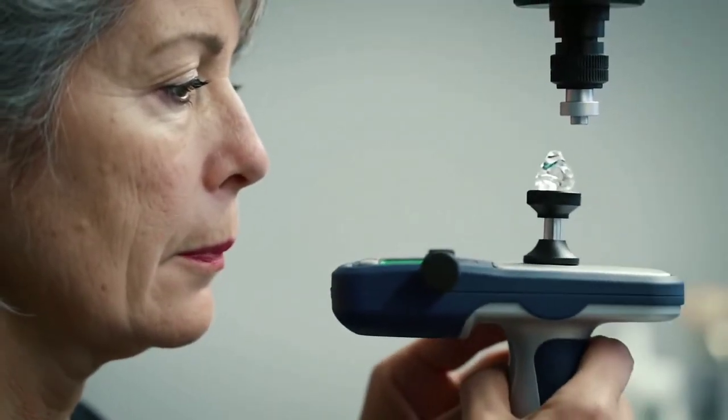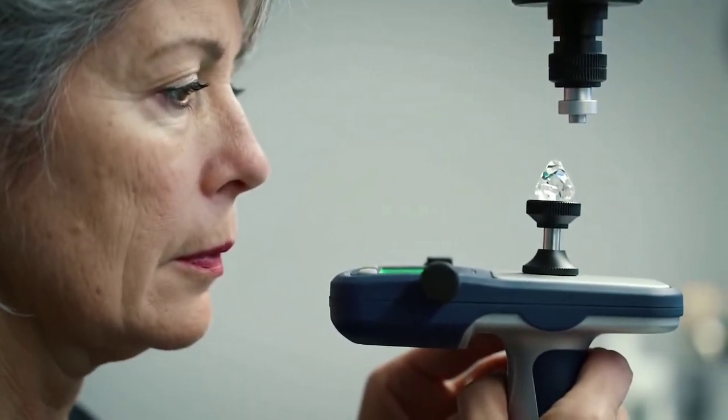But remember, none of these tests are final. To be absolutely sure, take your stone to a certified gemological lab. Thanks for watching, and good luck with your diamond discovery!